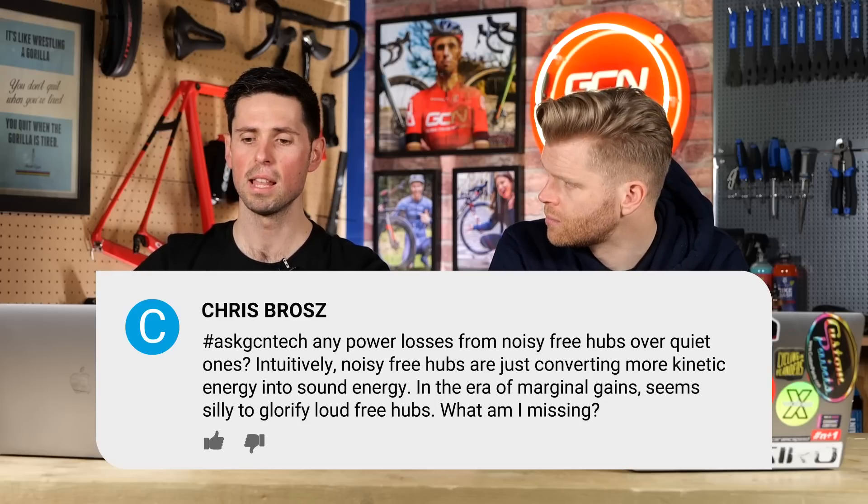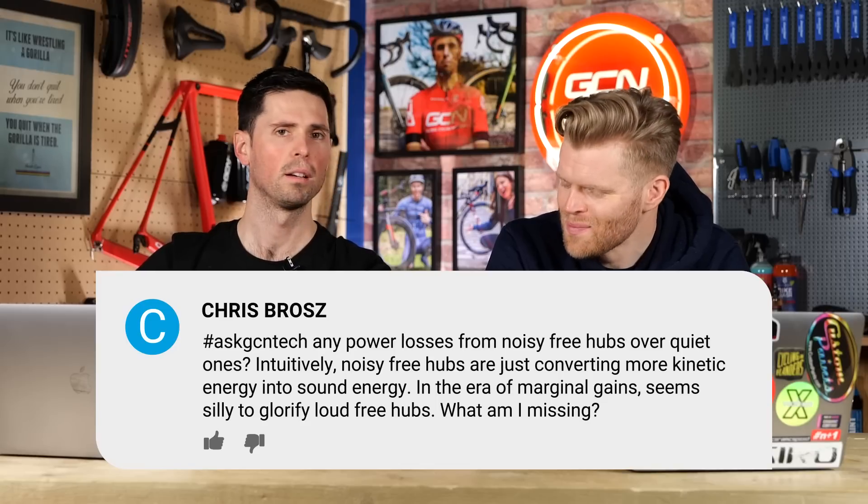Chris asks: any power losses from noisy freehubs over quiet ones? Intuitively, noisy freehubs are just converting more kinetic energy into sound energy — in the era of marginal gains, it seems silly to have loud freehubs. I don't actually know the answer to this for fact, but I have a theory. Energy is always being converted from one form to another — law of conservation of energy. So you're converting kinetic energy in your hub to sound energy and friction heat energy, which is energy being lost from the system. A louder hub might actually be less fast. My theory is the big difference comes from how much grease is in there, dampening the effects of how much noise you hear. We should investigate that more — we'll get back to you.